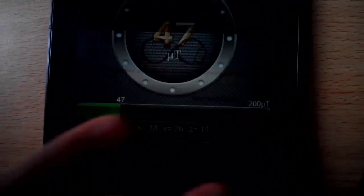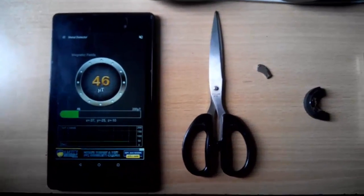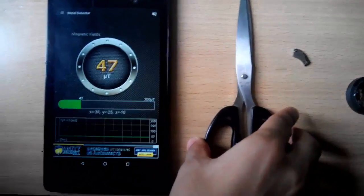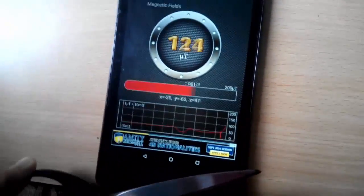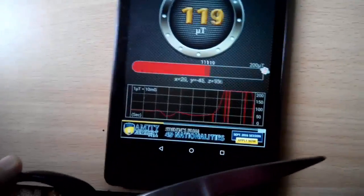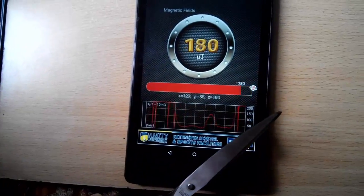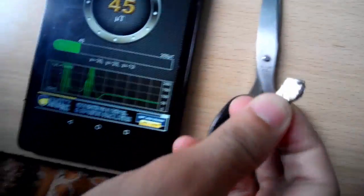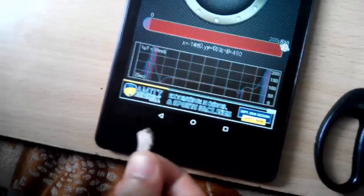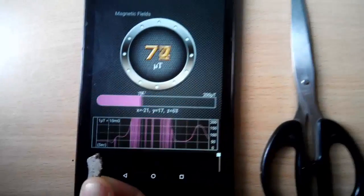I've already installed this app. Now I'm going to test it on a few objects. This is the app working on this device. You can see the level of magnetic field increases when any object containing some magnetic field comes closer to it. Other objects are also there.